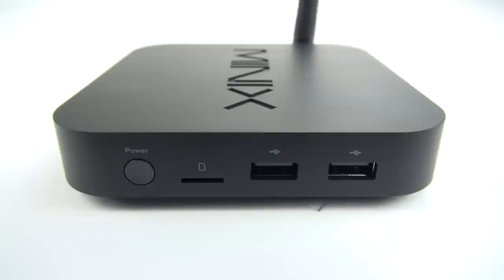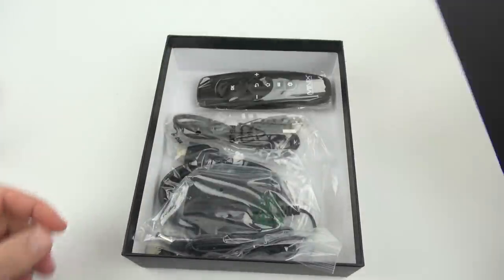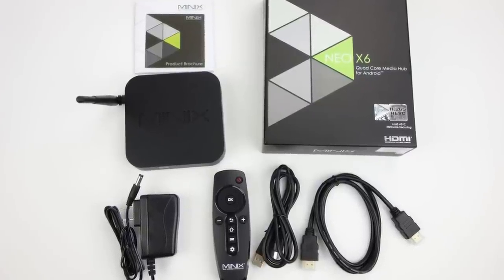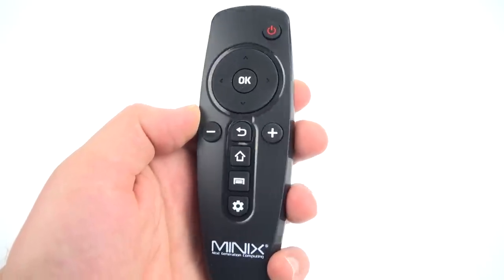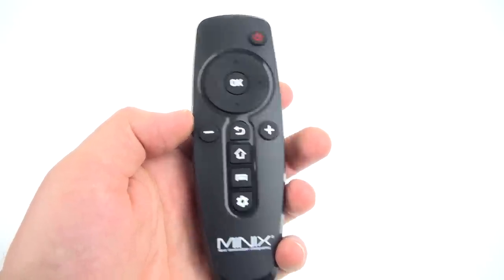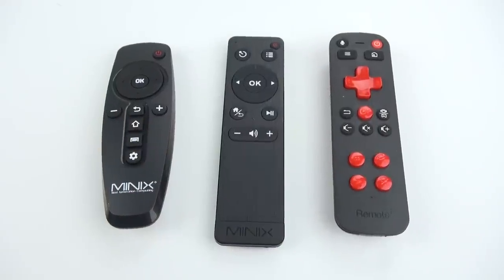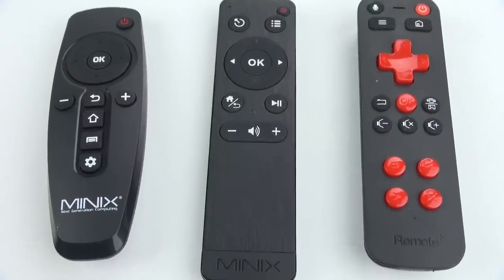Inside the box is everything you'll need to run the X6, including an infrared remote control, power supply, HDMI cable, and USB cable for updating. The remote is very basic — it lets you toggle around and has back, home, menu, volume, settings, and power buttons. Other remotes are available so you can have an air mouse function, which makes it a lot easier to navigate inside certain apps like web browsing.